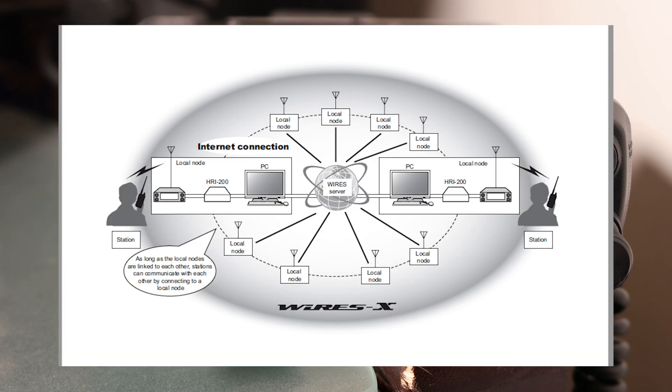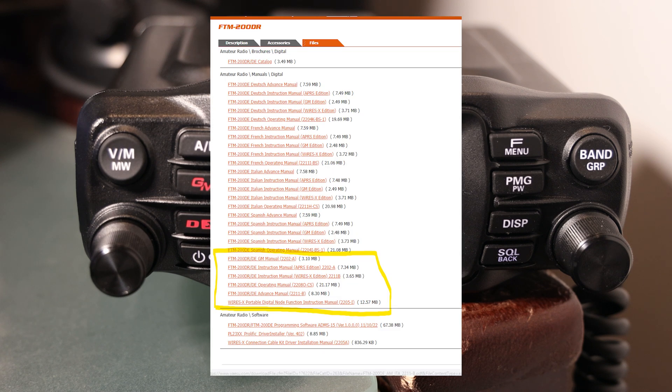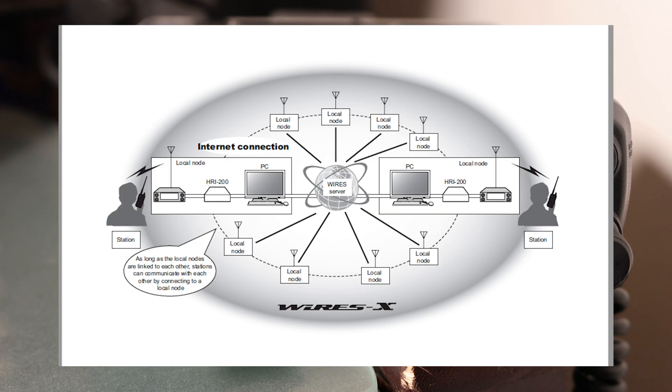We're now looking at a diagram from the WIRES-X manual that you can find for the FTM200. One thing you notice as you dig into it — the radio comes with a manual, but if you go to the Yaesu site, you find a number of other manuals covering more advanced modes. The WIRES-X manual is one of them. You can see the big title, WIRES-X, with local nodes and the WIRES server in the middle, the HRI-200 and a PC on the left and right. What we're talking about today is station operation only, so you do not need the rest of the infrastructure to participate in this network.